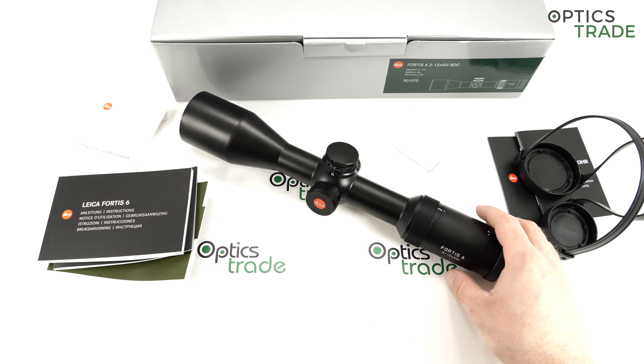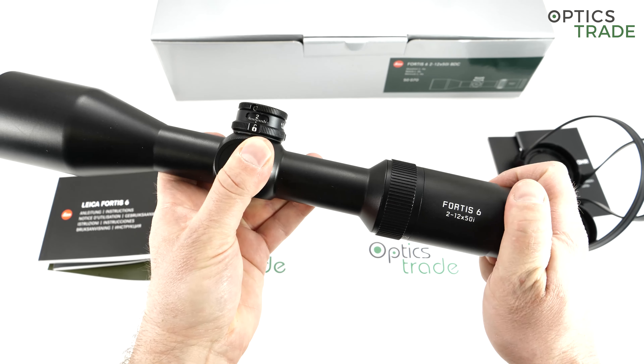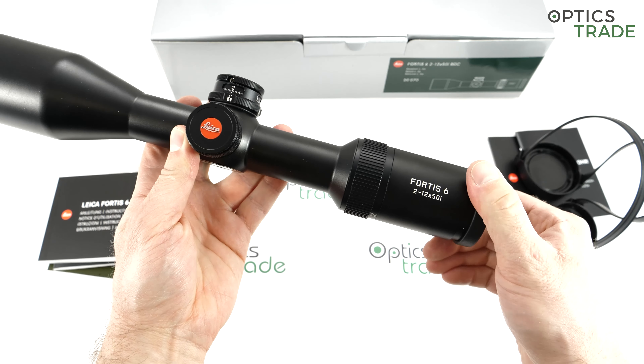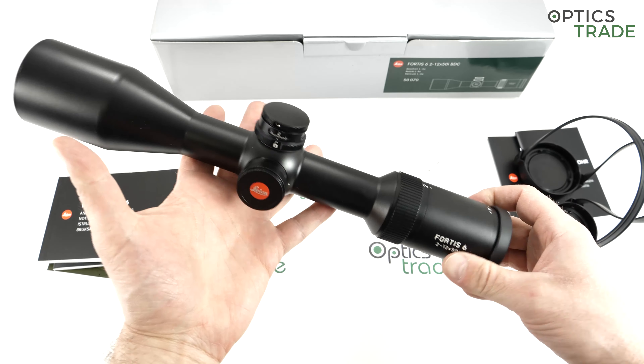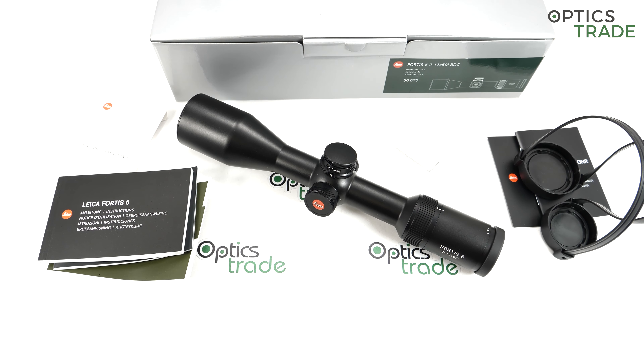Welcome to this review. I'm going to show and go through all the features and share my opinion about the 46mm 2-12x50mm riflescope made by Leica. As you probably know, Leica is a really famous brand from Germany. They are most famous for their production of cameras and they are also the inventors of the 35mm film format, by Oskar Barnack, more than 100 years ago.